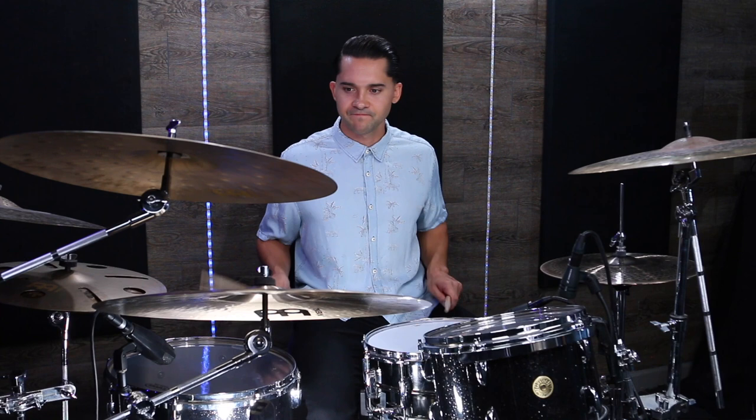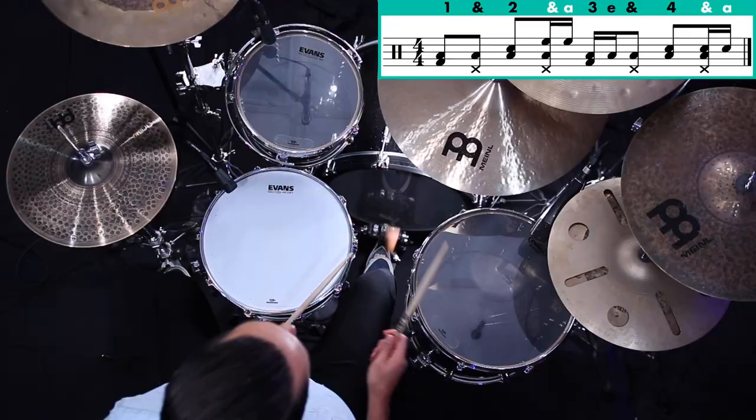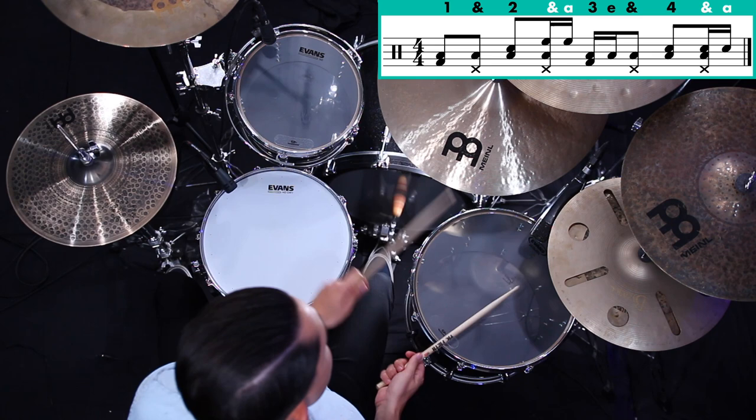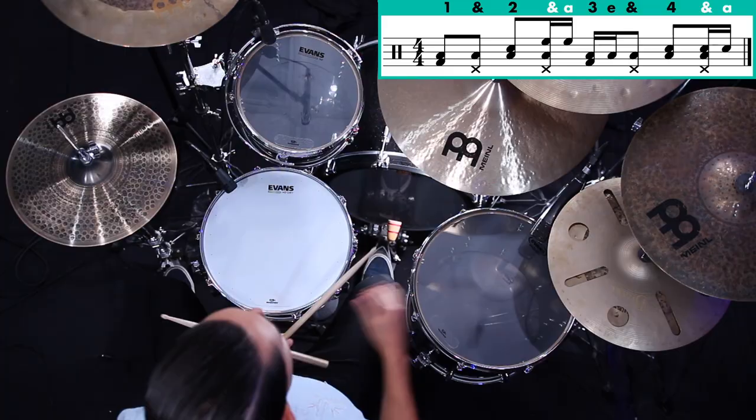Step number three is we're going to start playing a sixteenth note double with our left hand. A couple of good places to do that are the 'and' before beat one and the 'and' before beat three. That adds a different feel — a little more texture, fills out the groove a bit more, but it's not too much. It just adds some nice subtle elements to the groove.